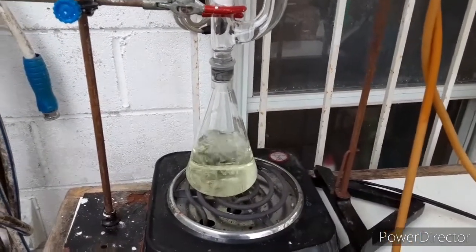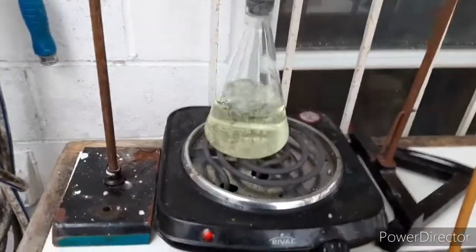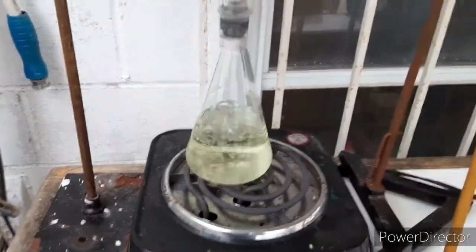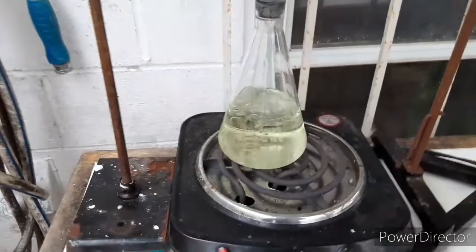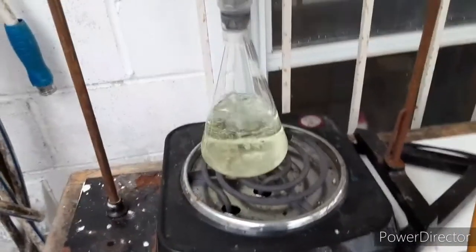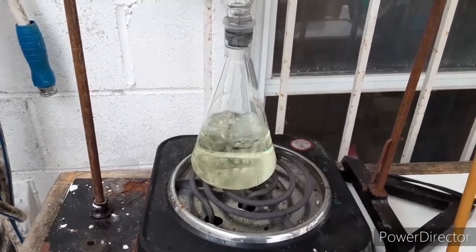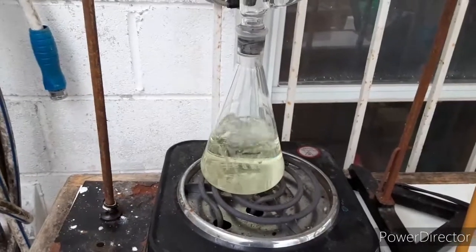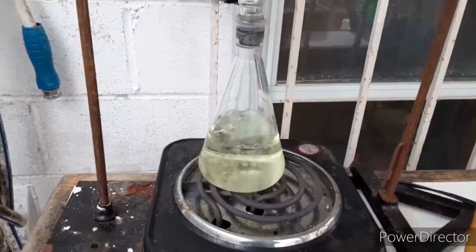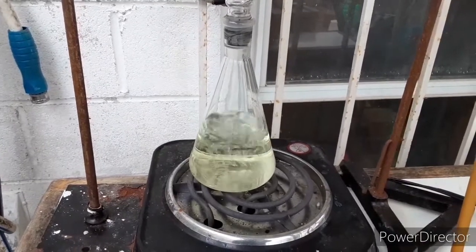Let me back up. First of all, the way that we are making this here is this is muriatic acid, or roughly 31.5% HCl, that is in this flask. And to that, we basically add a ton of ammonium perchlorate. I don't even measure it when I do this. I just keep adding it until no more will dissolve at room temperature, and then I start heating it as you see I'm doing here. And then I add a little bit more — like maybe one or two tablespoons worth of ammonium perchlorate.